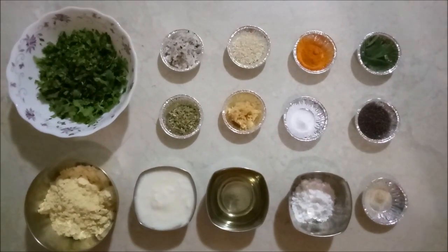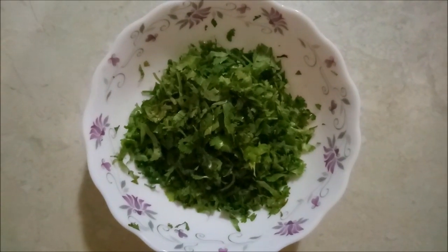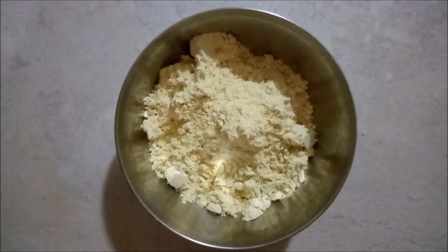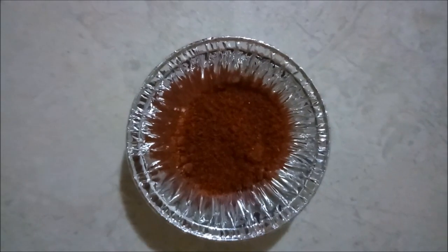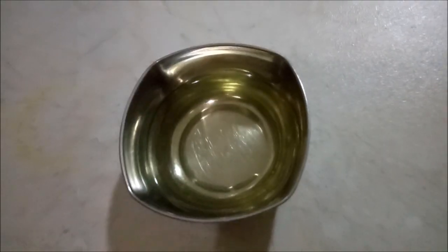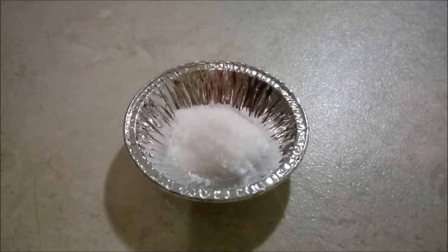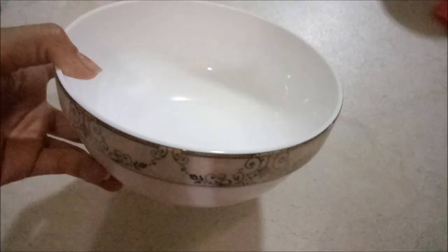Let's see what ingredients we require to make Kothambir Wadi. We are taking 2 cups of chopped fresh coriander leaves or Kothambir, 1 cup or 75 grams of gram flour or besan, 1 tablespoon of dahi or curd, 1/4 teaspoon of turmeric powder, 1/4 teaspoon of red chili powder, 1/4 teaspoon baking soda, 1 teaspoon of grated jaggery, 1 teaspoon of oil, 1 teaspoon of rice flour (used for crispiness), 1/3 teaspoon of salt, and 1 teaspoon of sesame seeds for crunchiness.